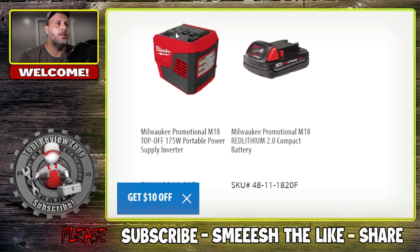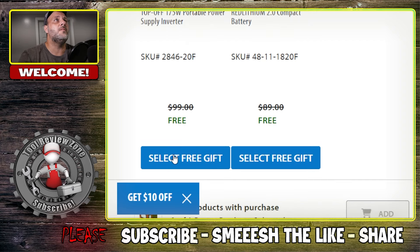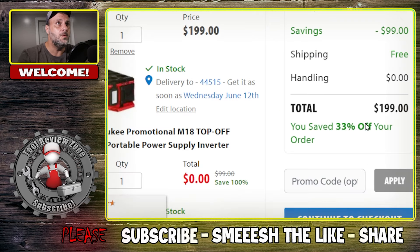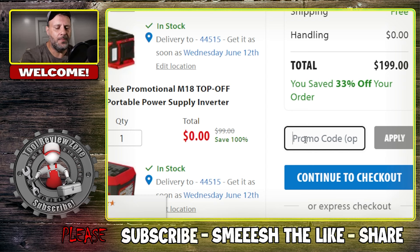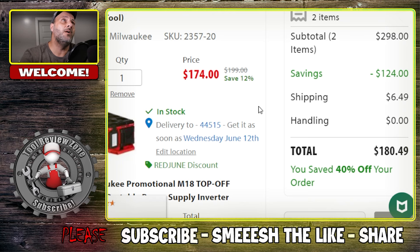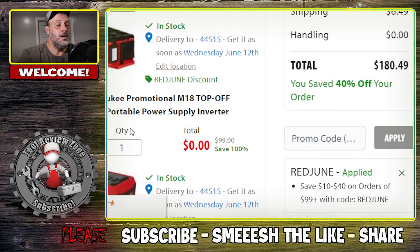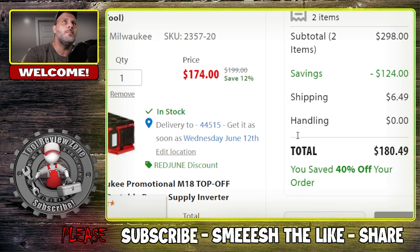The top-off also has an outlet and used to be $150, now $99. Select your free gift, hit add free gift, and it goes into your cart. This deal already has an automatic $99 off with free shipping. Then type in the promo code — capital RED JUNE — hit apply, and it saves even more money, dropping the total to $174, a savings of $124. Plus you still get that free top-off. You can't beat that price.